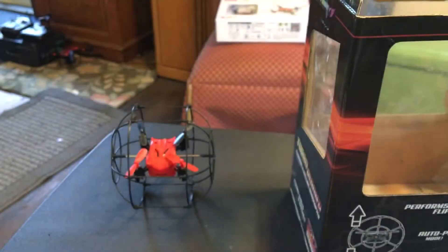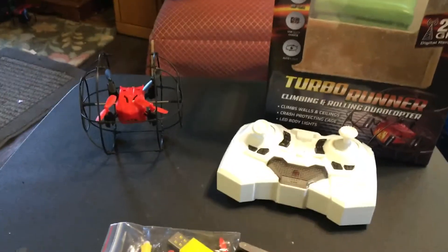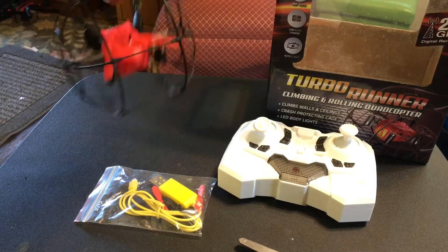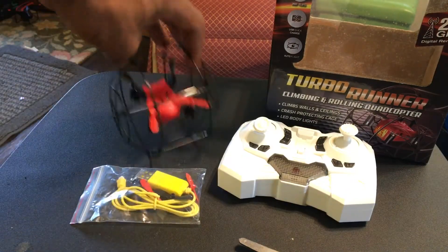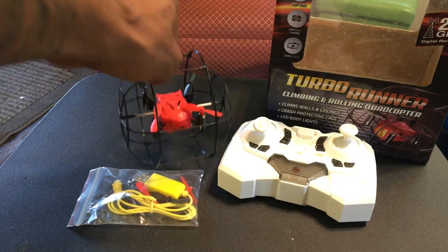There's also a little instruction manual for the Turbo Runner going over everything, plus a little warranty card. So that's the Turbo Runner with the transmitter, a little drone, and extra goodies in the box. Can't wait to get this guy charged up and ready for a flight — hopefully we get outdoors with this guy. I probably won't fiddle much with the climbing and rolling feature, I just want to fly it with the frame around it. This is the Turbo Runner by Odyssey Toys — your boy Drones and Dogs, thank you guys for watching, catch you on the next one.